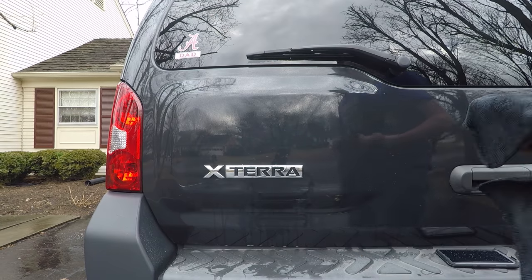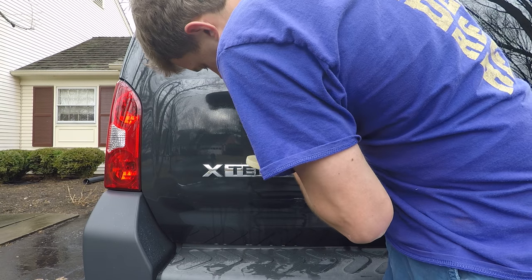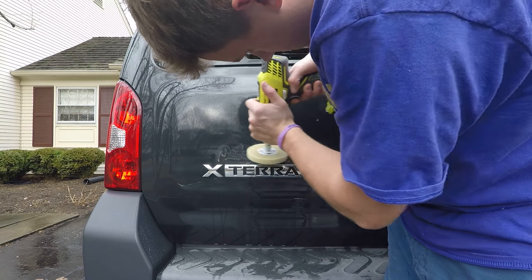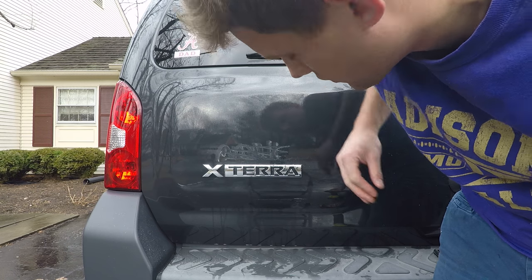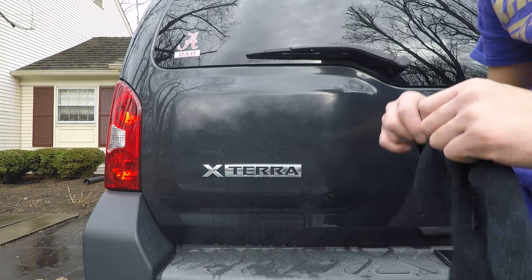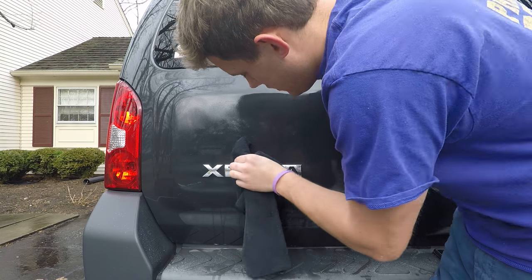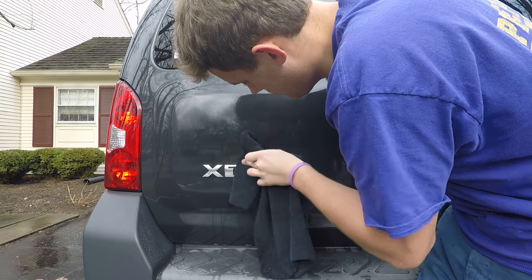I'm going to have to go back with the wheel on these few little spots and hit those again. It's a tedious process — a lot of back and forth working your way through it. Don't worry about me going up toward the exterior emblem; I'm not worried about it. If it were a customer's car, I would absolutely tape it off no matter what.